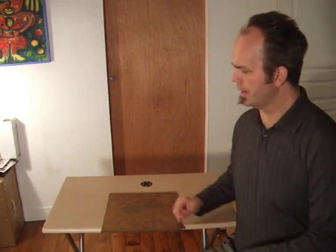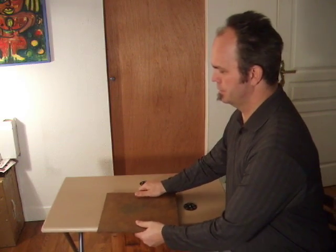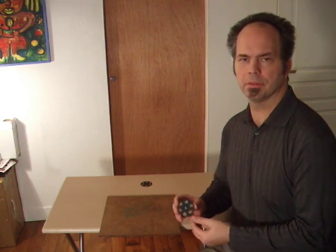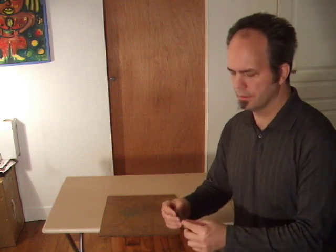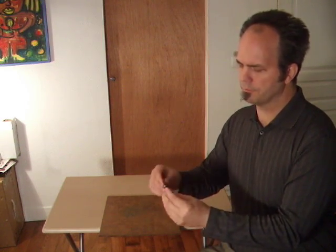It's July the 6th, 2009. My name is Scott Stevenson and this is a demonstration video of a levitating top that levitates based upon Lenz's Law. What I have is a plate of copper, and the plate of copper acts as the conductor for a unique top that I've had machined out of a piece of carbon fiber.